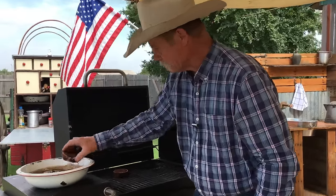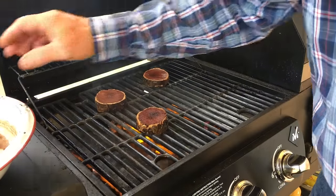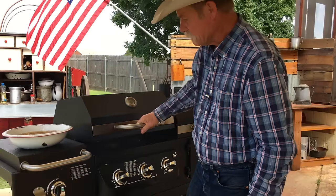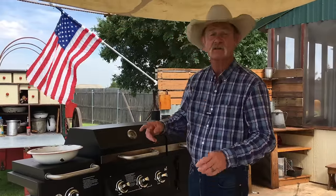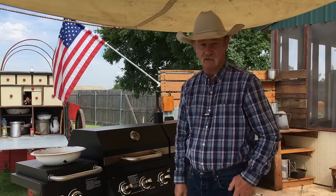Just going to place them right in here, shut that lid, and we're going to let them go to smoking. Now this may take 20 minutes — all these burners are on high. We're going to leave them that way until we get that smoke flavor rolling in there. Then we'll do some adjusting and throw some meat on there.